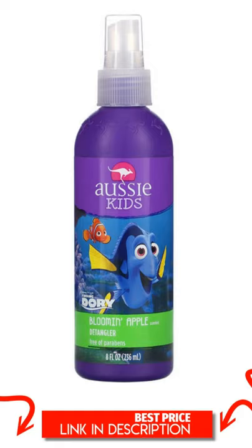Product Overview Description: Disney Pixar Finding Dory. Free of Parabens. Suggested Use: Spray on wet hair. Kiss those tangles goodbye.